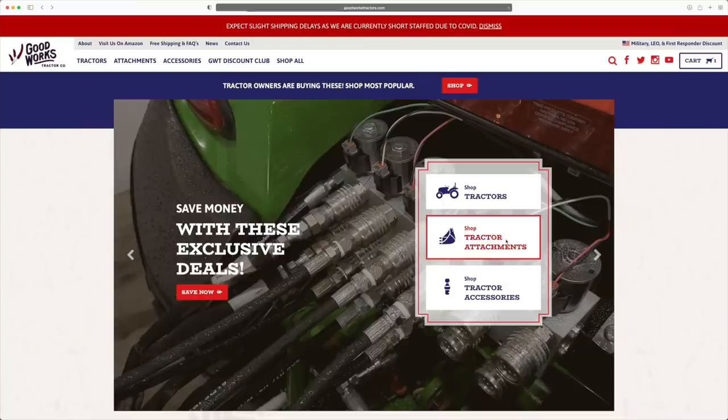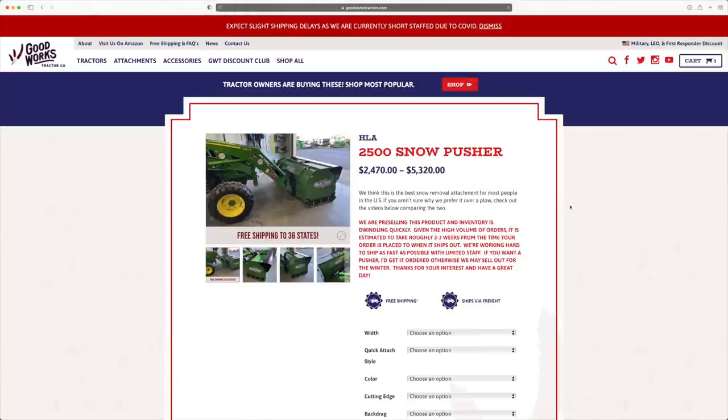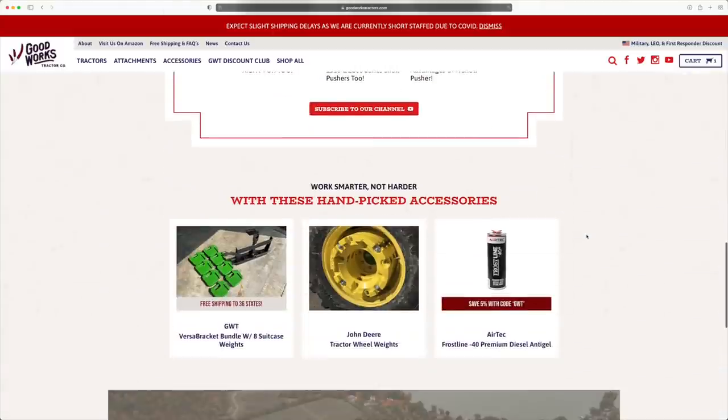If you are in the hunt for a tractor attachment, Good Works Tractors — my company — sells and ships tractor attachments all over the country. Check out our website e-commerce: see what you want, buy what you want, check out, and we'll ship it right to you.